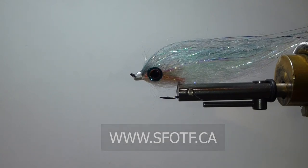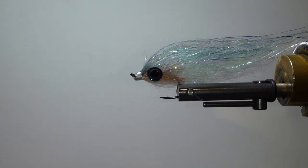All the best, guys — thanks for watching, and that's Brent's Bait Fish. To watch all our latest Sport Fishing on the Fly episodes and to order merchandise, head to www.sfotf.ca. And if you'd like to book an adventure like this one, head to ontheflyadventures.ca and book yourself the trip of a lifetime.